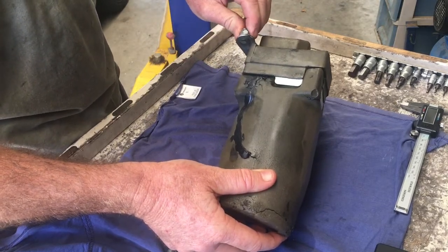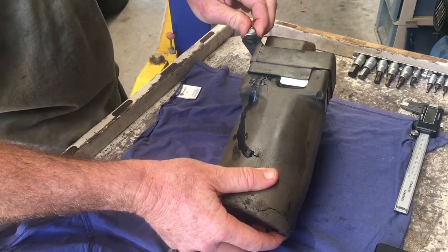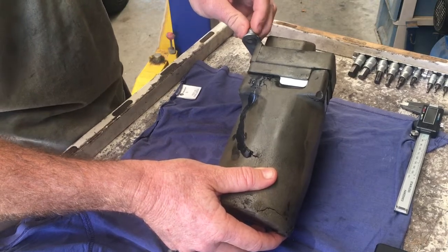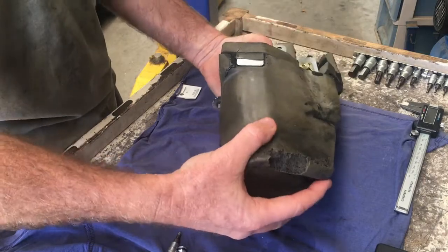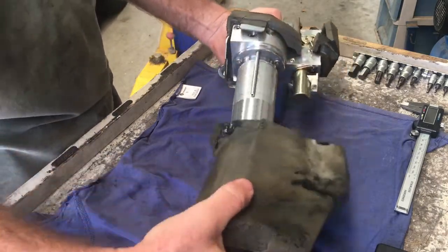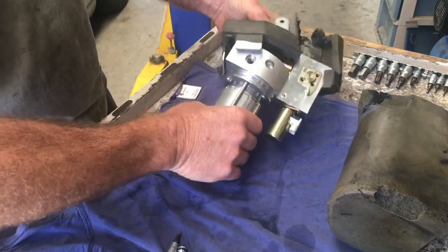The first thing you're going to do is just get a 13mm and just loosen that nut off a few turns. It's a nylock nut, and then that can actually just slide straight out of the bracket. Once you've done that, you can remove the bottom and also remove the top.